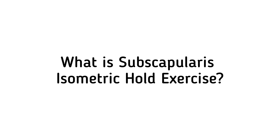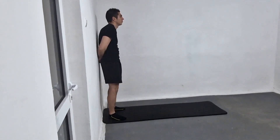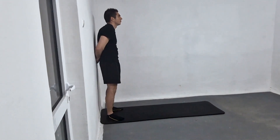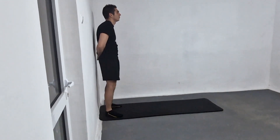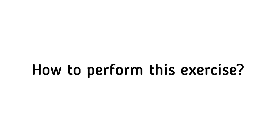What is the subscapularis isometric hold exercise? The subscapularis isometric hold exercise is a type of exercise that targets the subscapularis muscle, which is one of the four muscles that make up the rotator cuff in the shoulder.